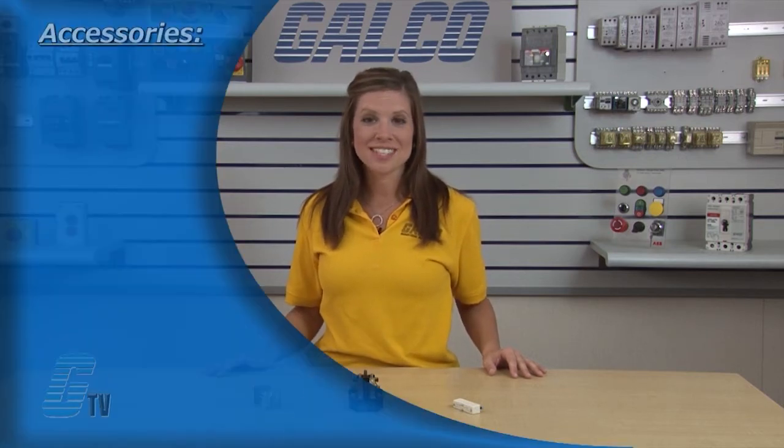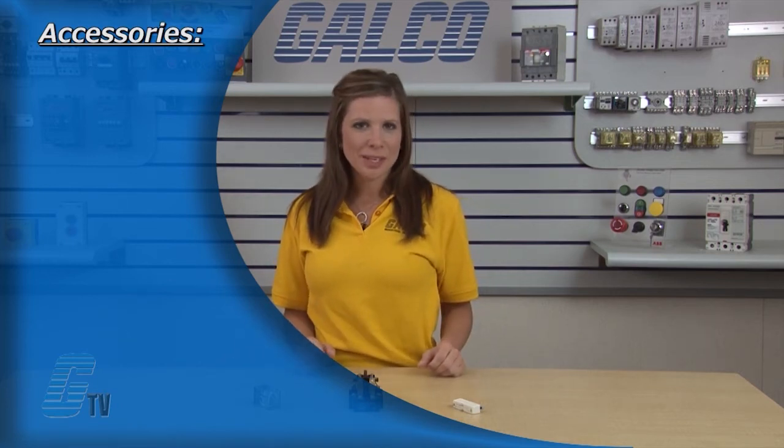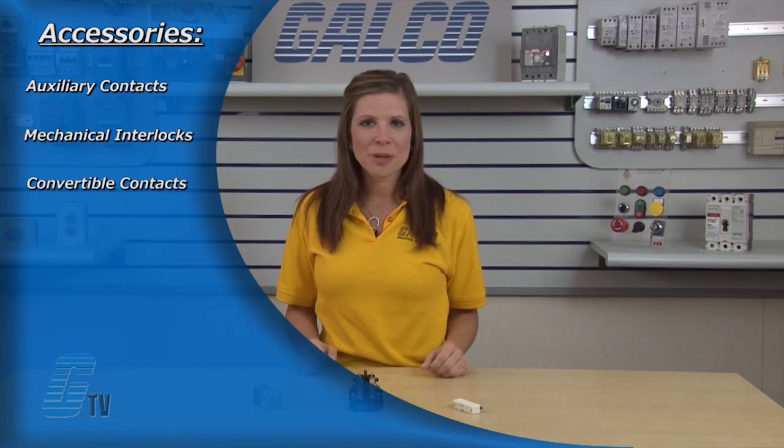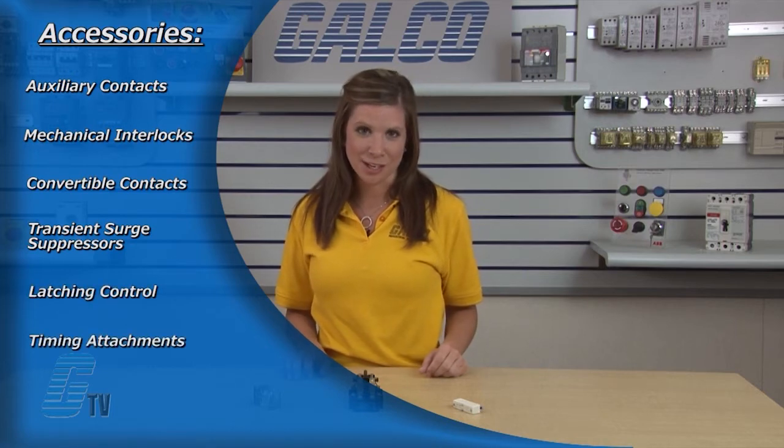A wide selection of accessories are available for machine control relays, including additional poles, commonly known as auxiliary contacts, mechanical interlocks, convertible contacts, transient surge suppressors, latching control, and timing attachments.